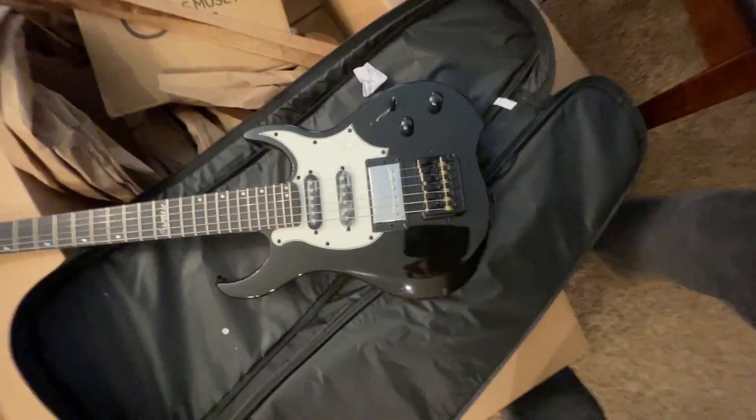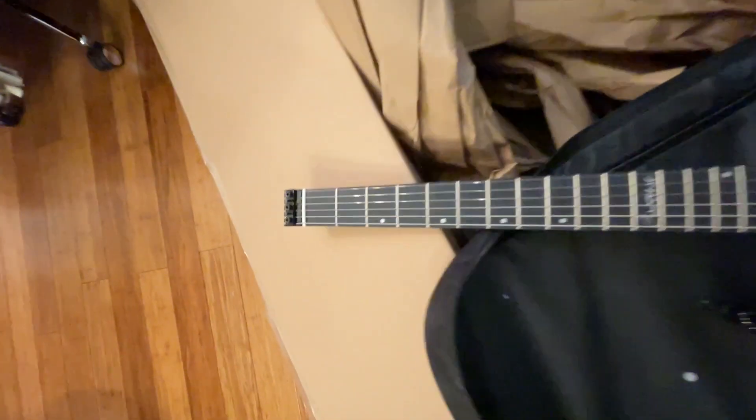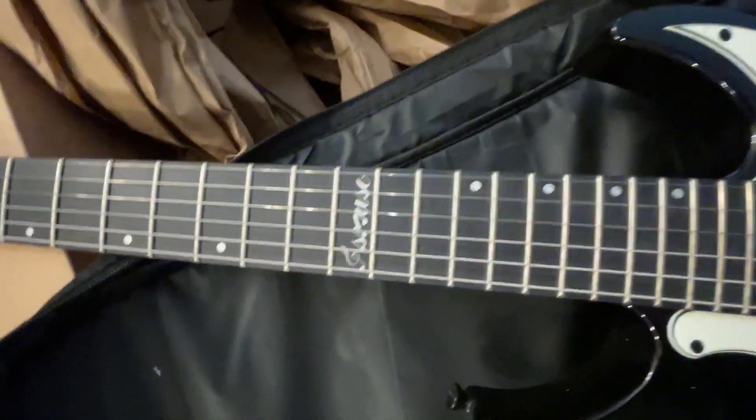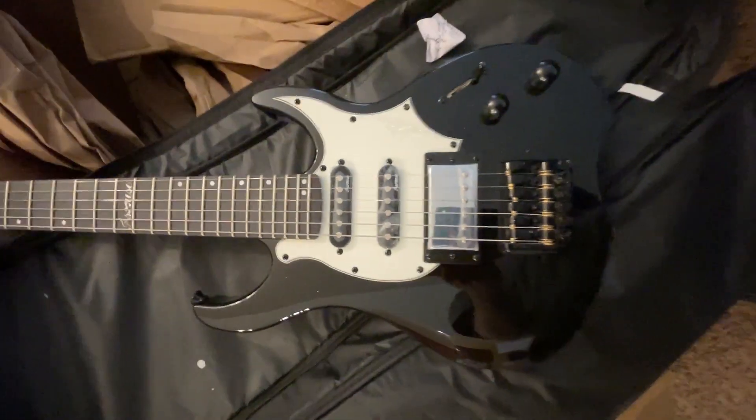It looks a lot like a headless Strat. Asmuse looks like the brand. I like dark necks.